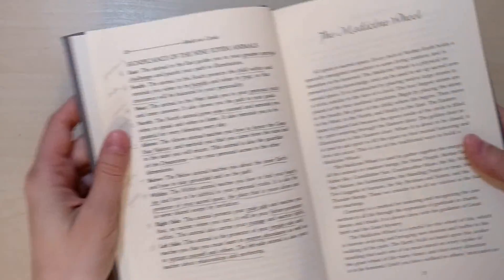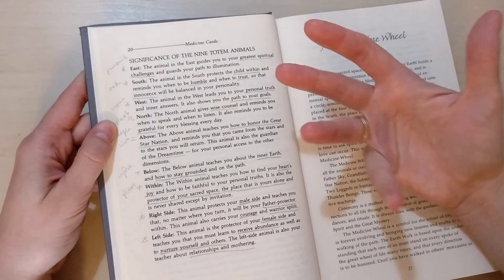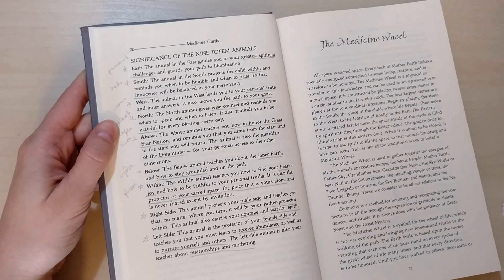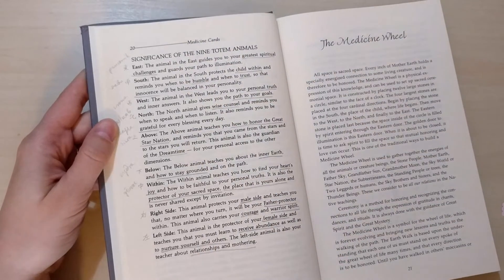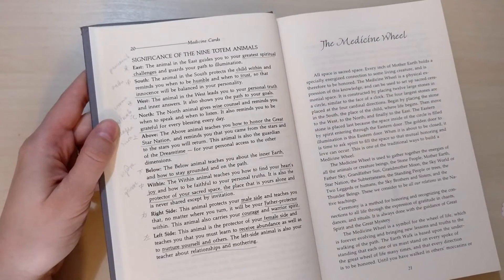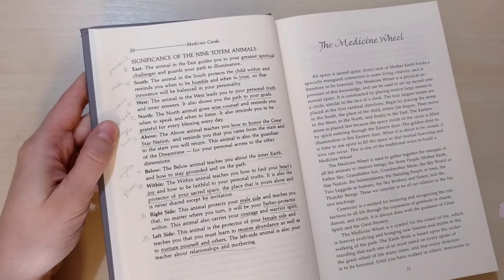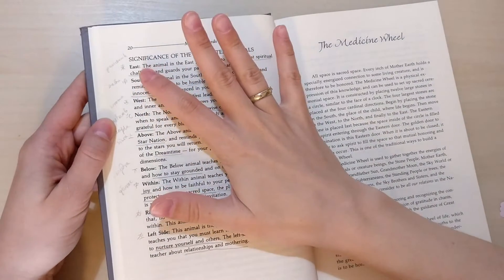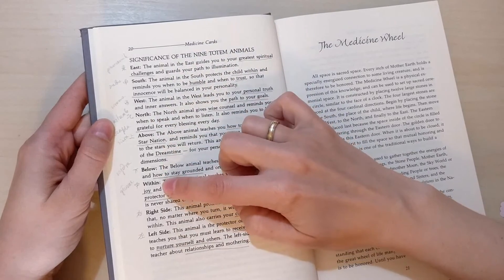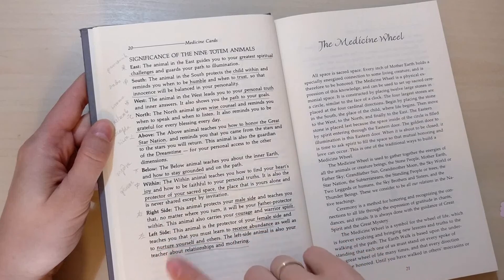So you can see it here. I suppose that if you don't own this deck and you own another animal deck, you could try it with these positions. However, this book is so great, I recommend it anyway. So we have east, south, west, north, above, below, within, and the other ones that you don't pull — right side and left side.